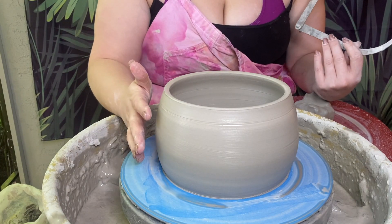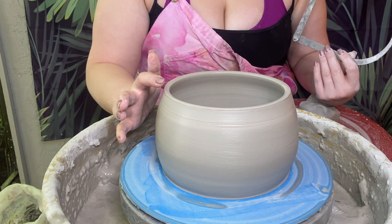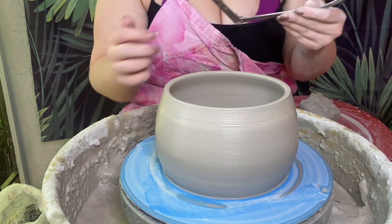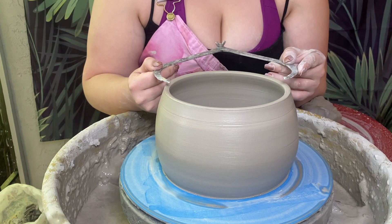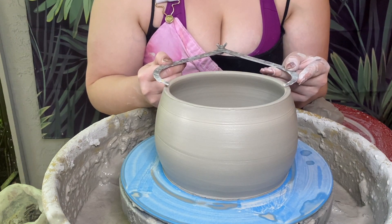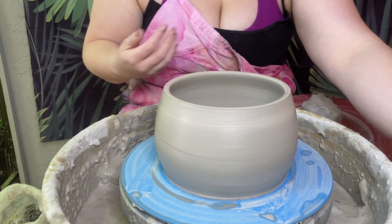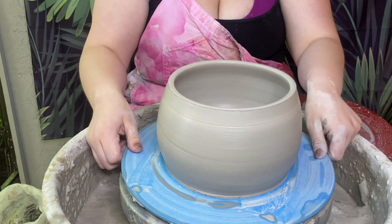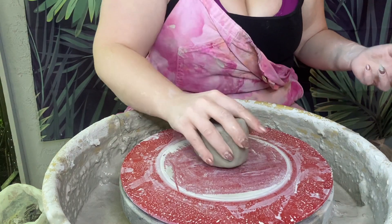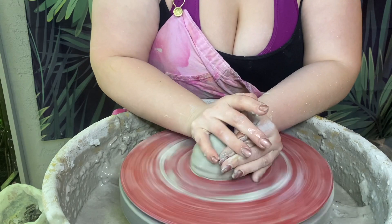So let's go ahead and get started. What we're going to want is our pot that we want to make a lid for — I went ahead and did this one before the video just to save some time. You're going to want to use your calipers for this to measure the interior right where the pot opens up. You can measure a little bit smaller than the inside if you're worried about that. We'll switch the bats and go ahead and start with our lid.